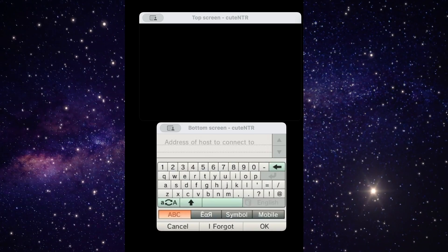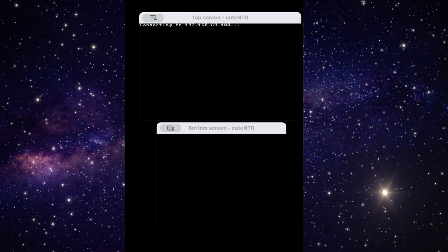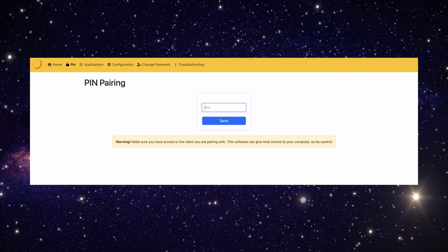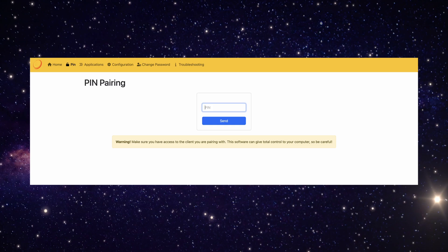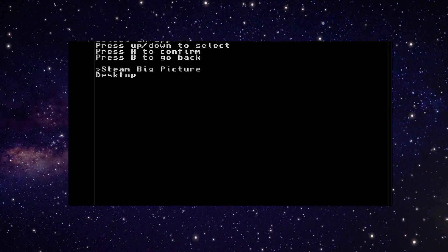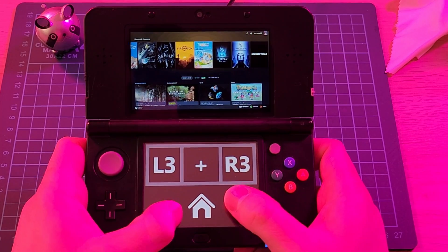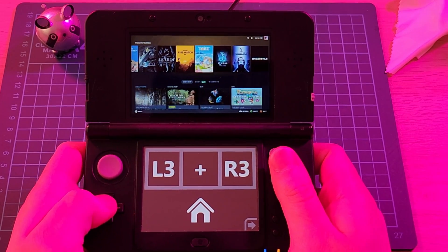Once installed, you need to enter the IP address of your PC. On first connection, you'll be prompted with a code which you'll need to enter into Sunshine to complete pairing. Once that's done, your PC and 3DS will be linked, and all that's left to do is fire up Steam Big Picture mode — or in this case, small picture mode — and enjoy the games.